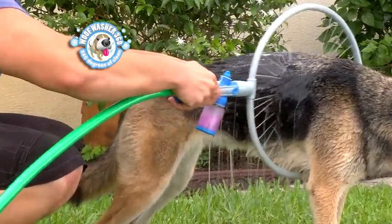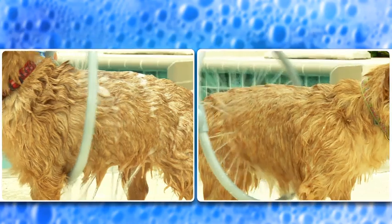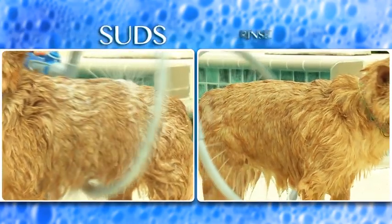The soap and water instantly mix, creating a sudsy solution that scrubs Rover clean from head to toe. There's two modes — one for suds and one for rinse.